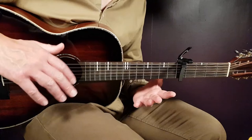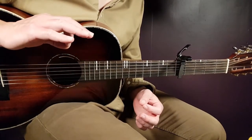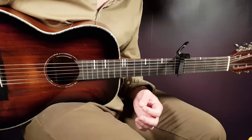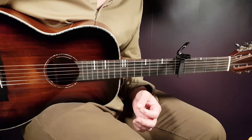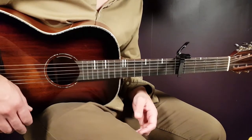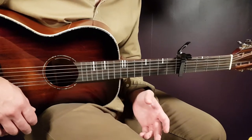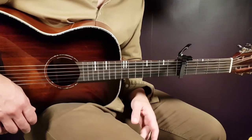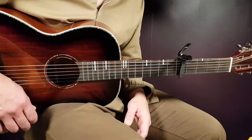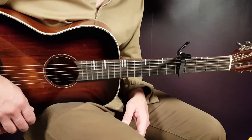All right, boys and girls, and welcome to Goring Guitar and to a very, very, very cool song from Death Cab for Cutie called Asphalt Meadows. This one has this kind of melancholic vibe to it, and it reminds me, like someone mentioned, of a Depeche Mode kind of song, and I tend to agree with that. Cool song, very cool song. So let's start with one up.